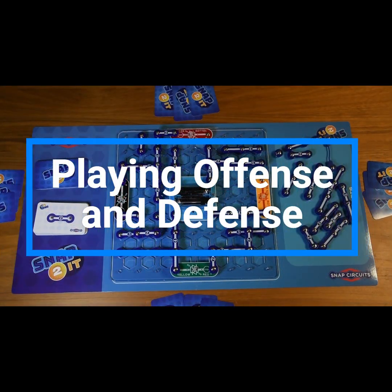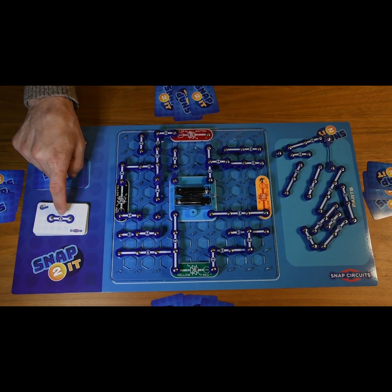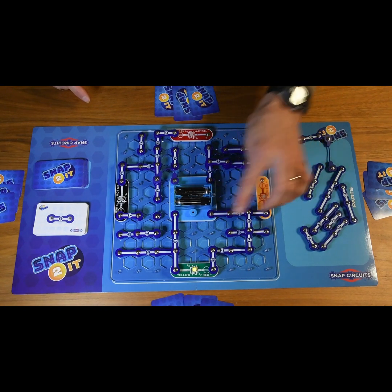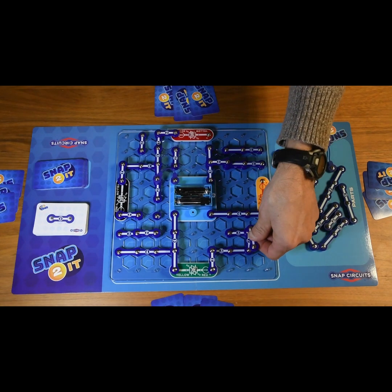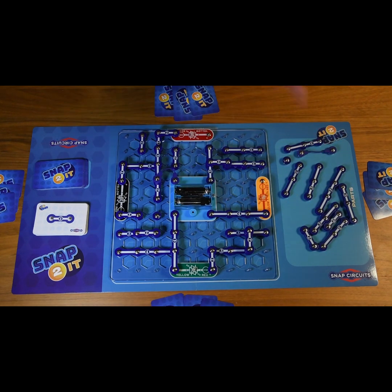The great thing about Snap To It is you can play offensively and defensively. Playing offensively means focusing on making that connection between your light and the battery. Playing defensively means keeping an eye on other players' circuits to see how close they are to winning. For example, if I can see that the green light is one move away from winning, I could place a two-snap piece right there to put their pieces on different levels, so the only part that could complete their circuit is the snap wire — and there are only two of those in the entire game, making it quite rare. That buys me another round to take my turn.